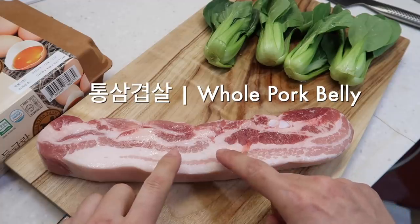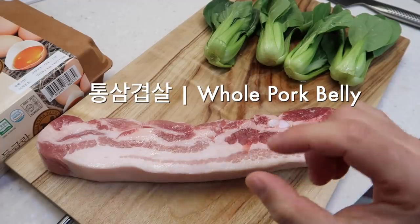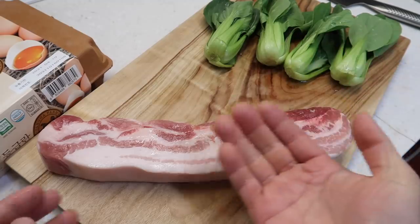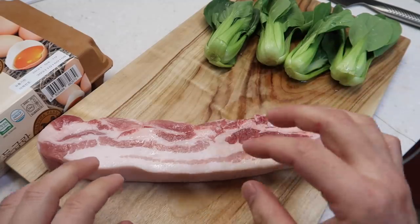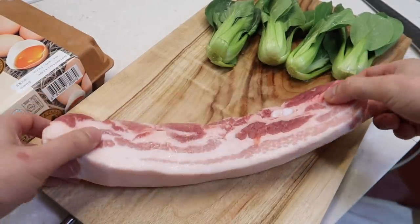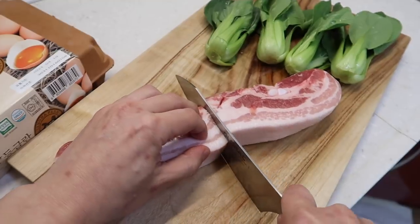At the Korean market, this one is called tongsamgyeok. Tong means whole and samgyeok means pork belly. In Korean barbecue we slice these thinly, so ask for tong. This is 500 grams and we're going to cut it in half so that it fits in our frying pan.